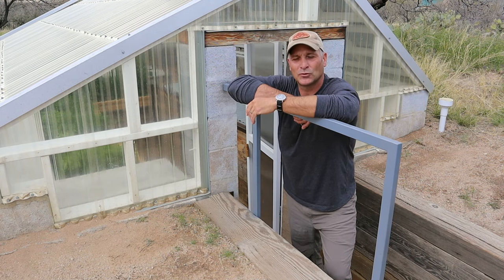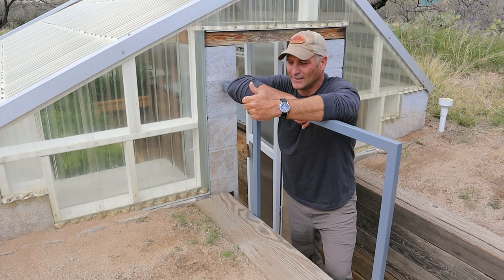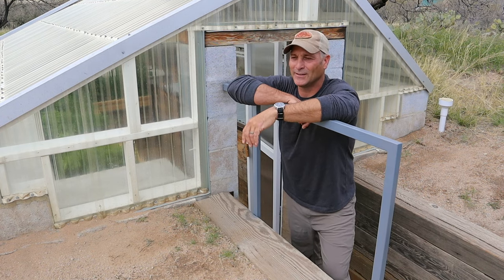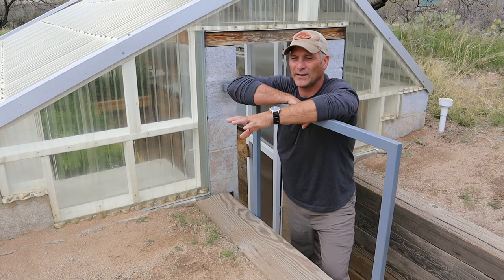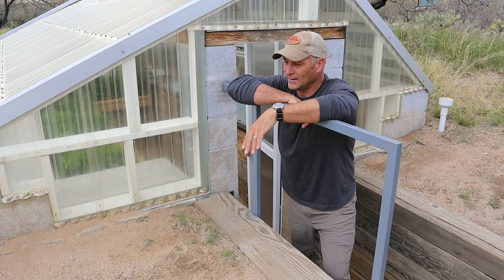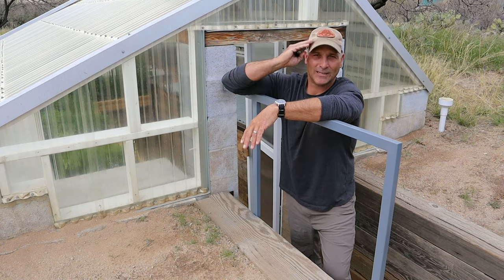Make sure to hit the subscribe button and give me a thumbs up if you liked this. You can tell I don't script these. The next video is probably going to be back to the truck camper - I'm literally just waiting for paint to dry so I can start putting the siding on and the windows and all that. As always, I appreciate you watching and I will see you on the next one. God bless.